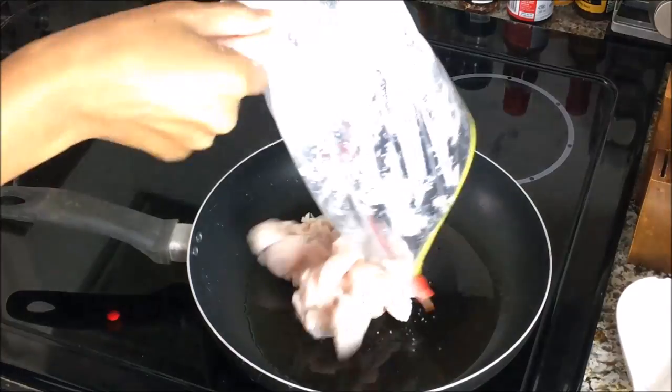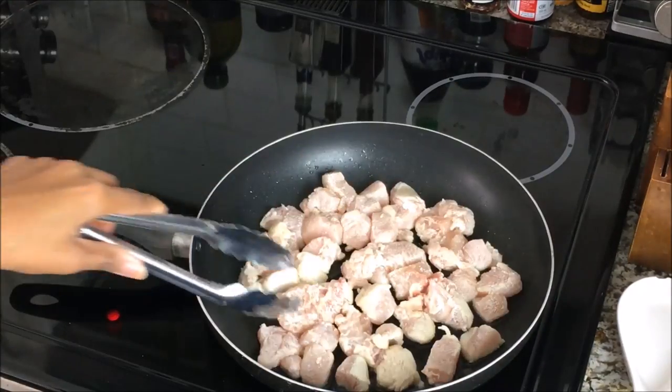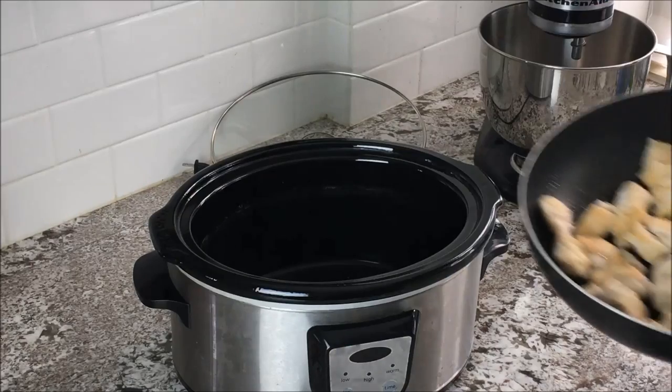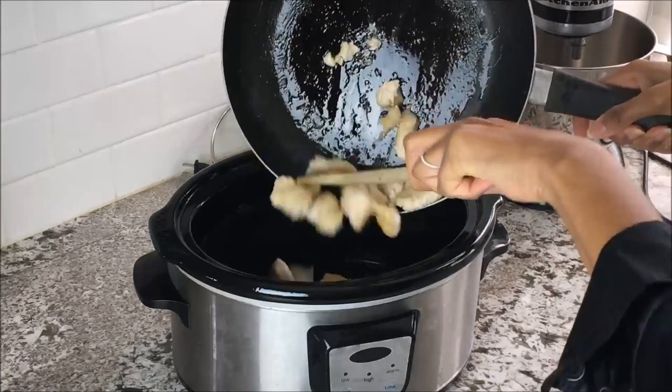Add your coconut oil to a frying pan over medium-high heat and add your cubed chicken. Make sure that all the chicken is evenly spaced and cook on each side for two minutes until golden brown. Next, transfer to your slow cooker.